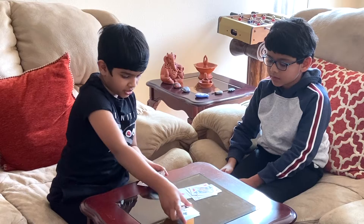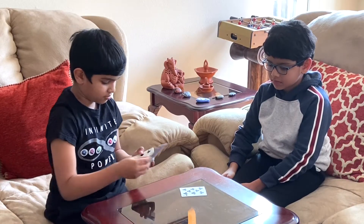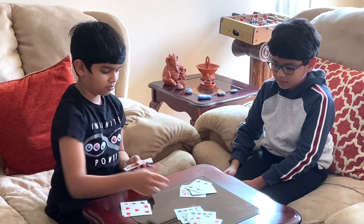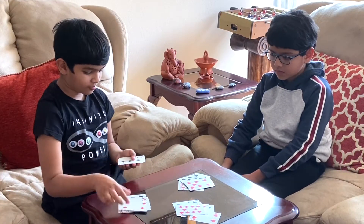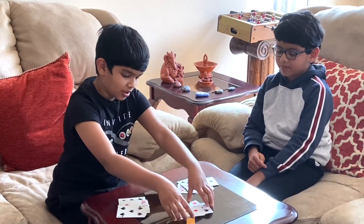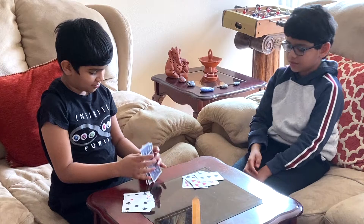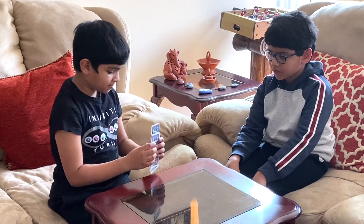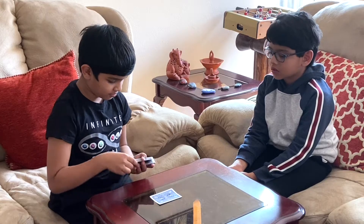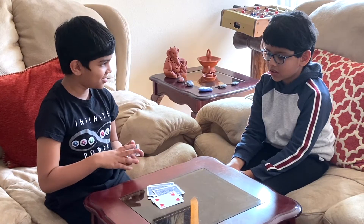Okay one last time, you're doing great. Which pile is it in? Pretty much this pile. Okay so now what I'm gonna do is turn the cards like this and I'll keep on dealing the cards, then I'll flip the card that is Dian's. Is this your card? Yeah it is.